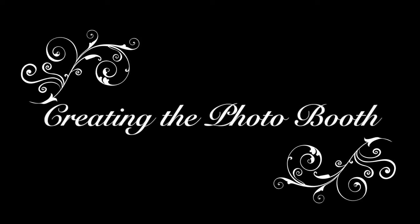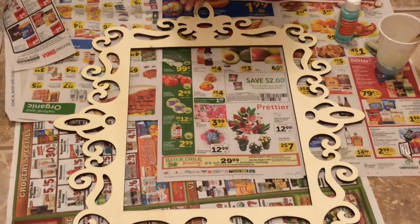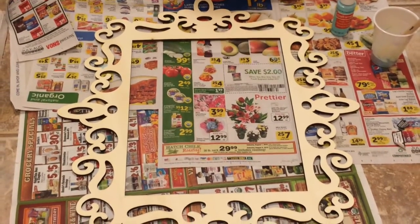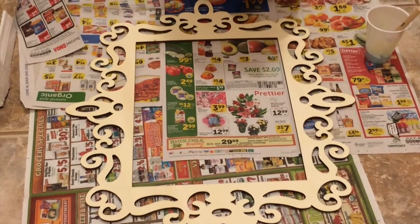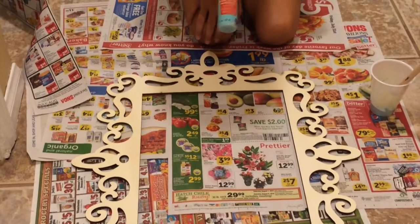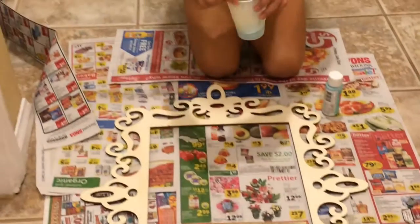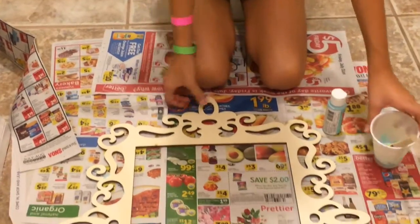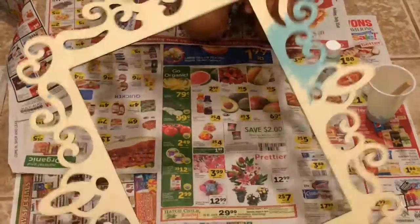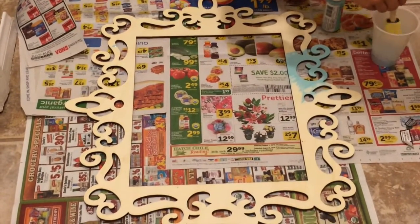Here's how I created my summer photo booth. I'm going to begin painting this frame that I got at Michael's that's going to act as one of my props. I'm using light blue acrylic paint that I also got at Michael's, applied with a foam brush and poured into a plastic cup just to hold it. I've already started painting so I'll continue from where I left off.